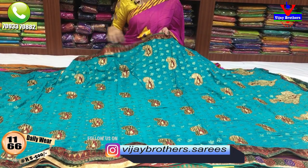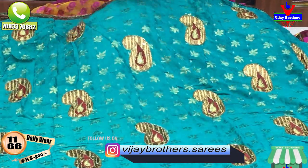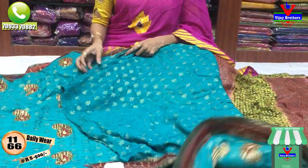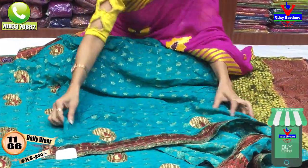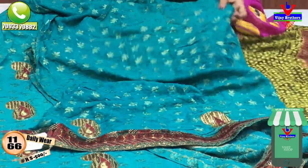It has three sides of the border and also embroidery work and beads work. This is also a booties model. I have a running blouse with this blouse. There are two hand parts of the booties, so I cover the booties here.